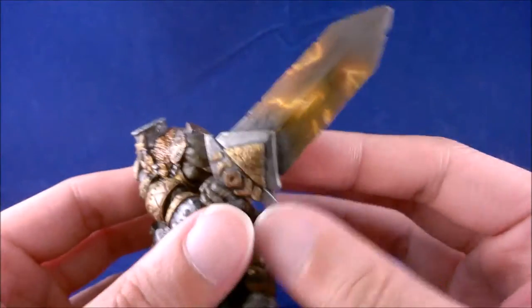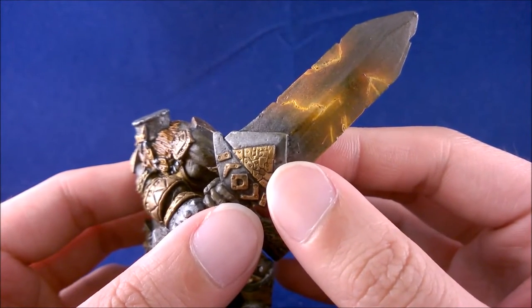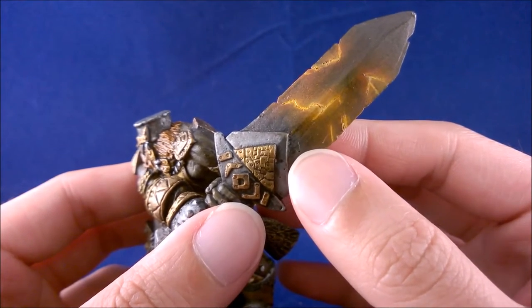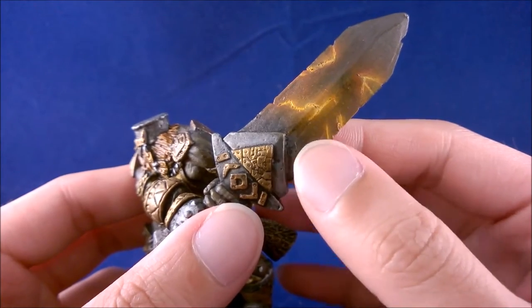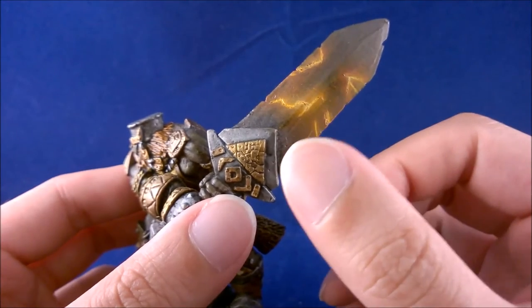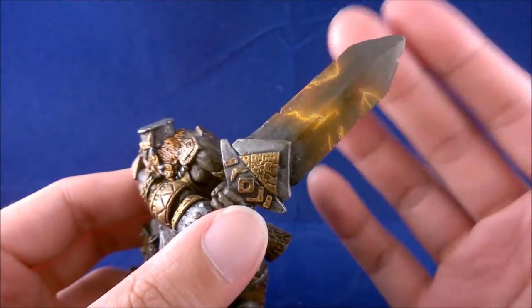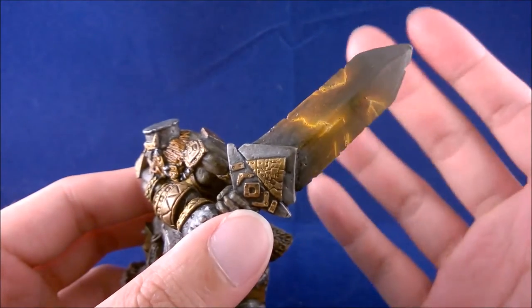Back to the sword — it was originally black. I painted it with a washed-down gunmetal color, then a very dark wash of black on top just to tone it down, because even the gunmetal was too bright.